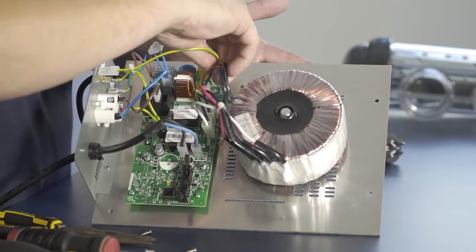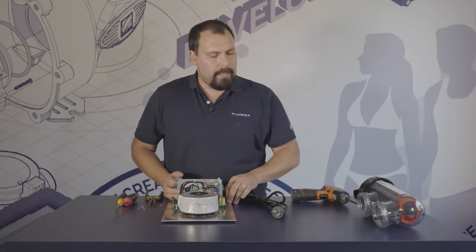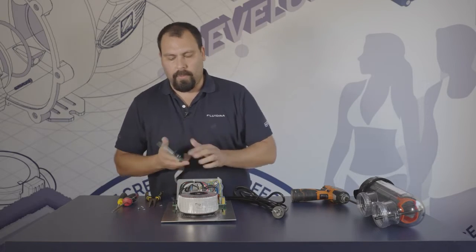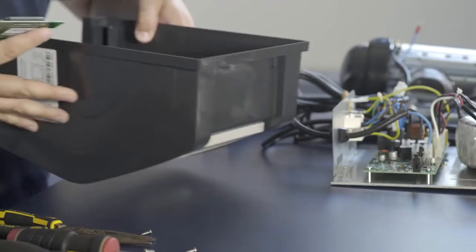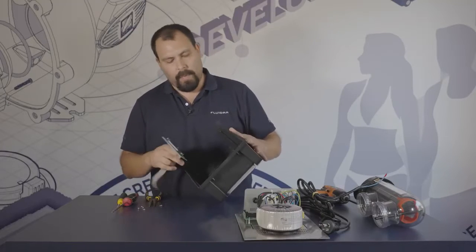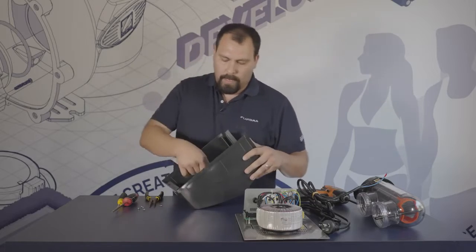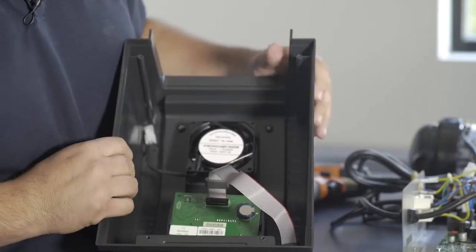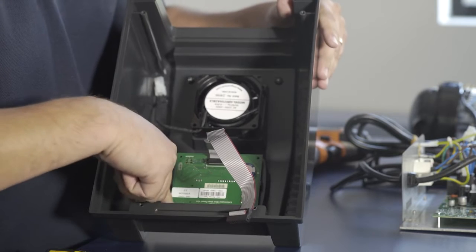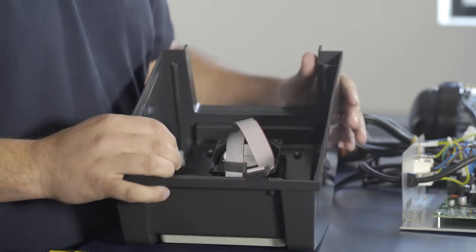That is the board fully reconnected. Next we will reassemble the user interface onto the plastic cover. Once you have the cover, screw the user interface board back on with four screws. Make sure you line it up in all four corners.